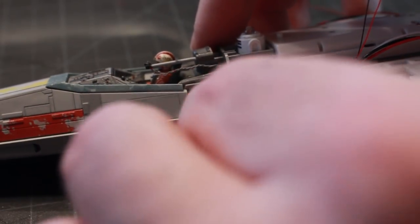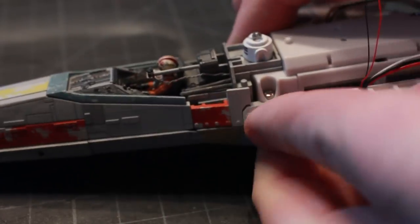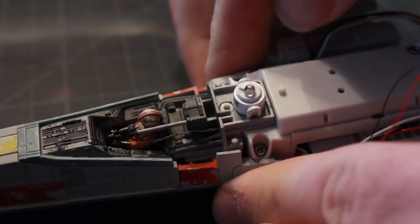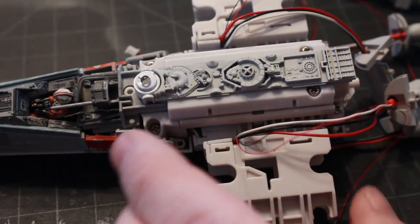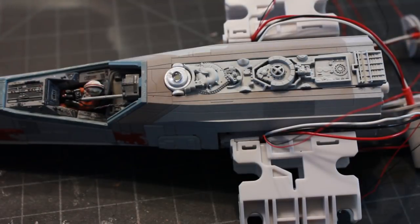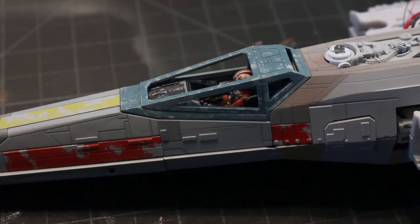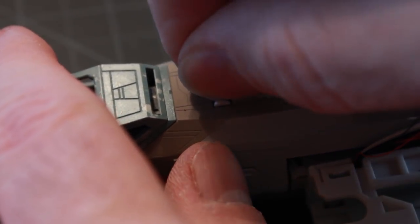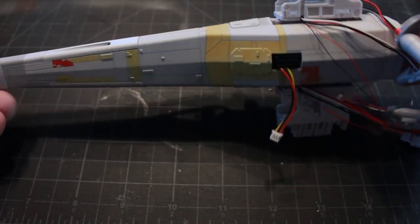I've got these two little pieces that attach to the side of the cockpit, then the top portion of the rear, then the rear cover, then the cockpit canopy. Then I've got my little R2 head that I can stick on, and this rear piece that goes over the fuselage. Here we have the entire fuselage assembled with main portions painted - obviously no weathering or anything like that at this point.